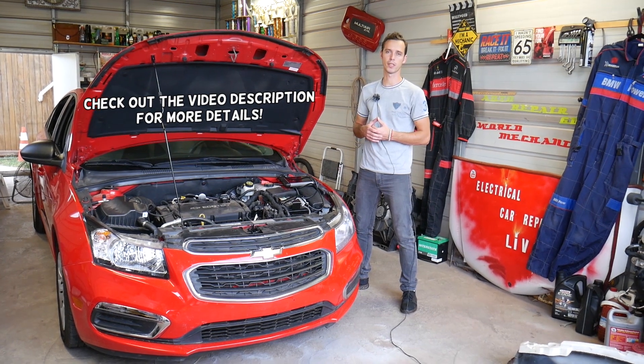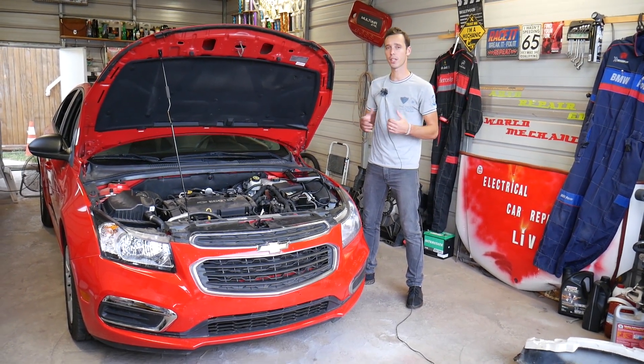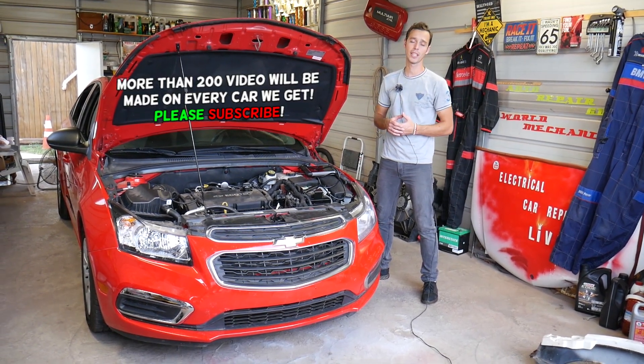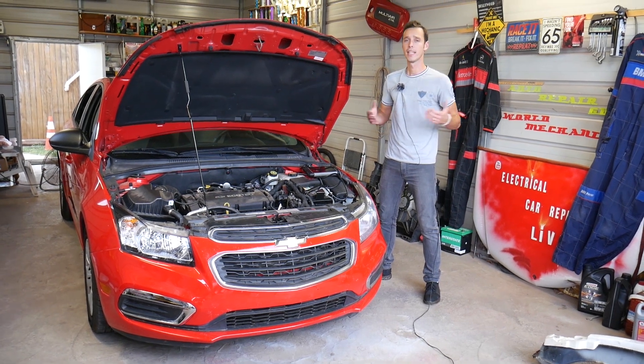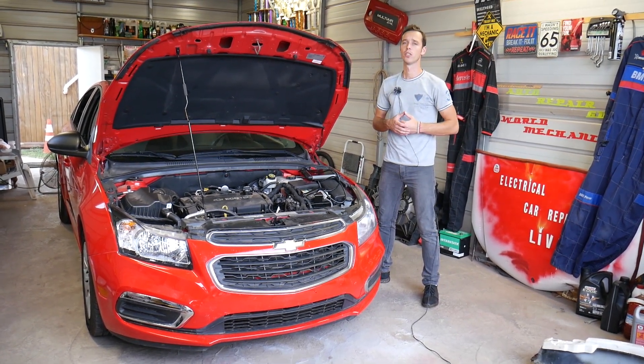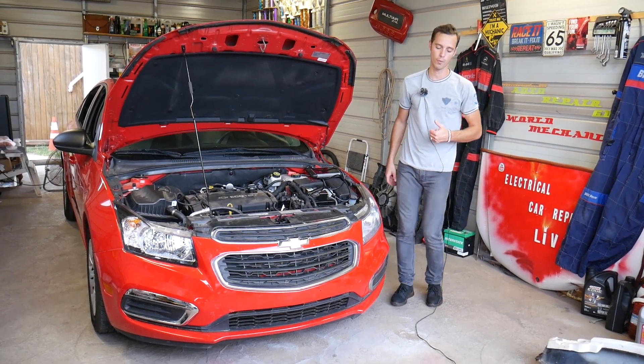We'll demonstrate with a perfectly working sensor so you know what readings to expect from a good one. We'll have more than 200 videos on this Chevy Cruze and more than 200 videos on every car we get at the shop. Our mission is to save you guys as much money as we can, so please subscribe and like the video.